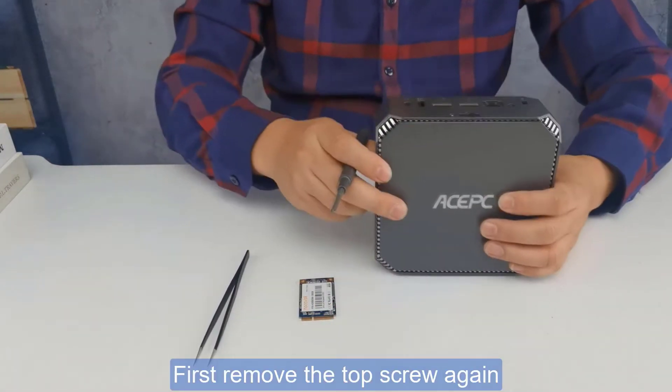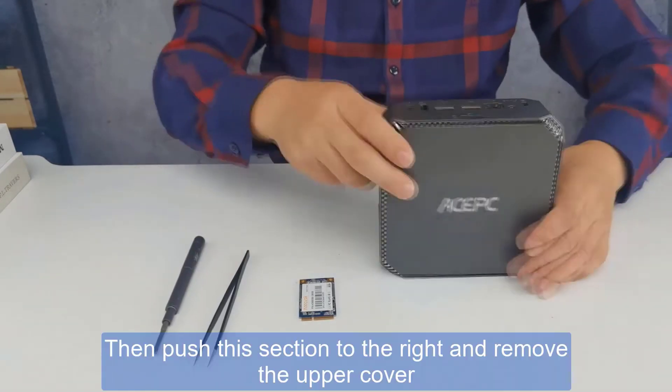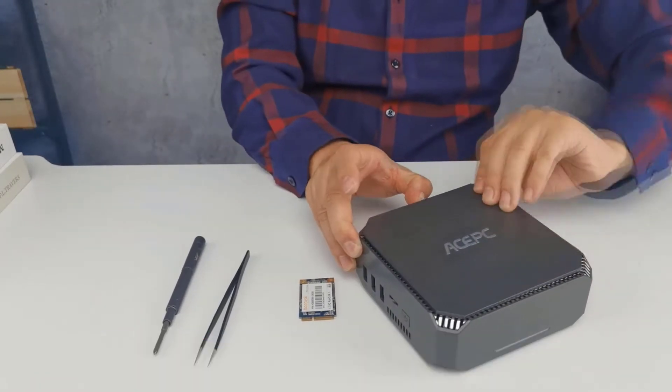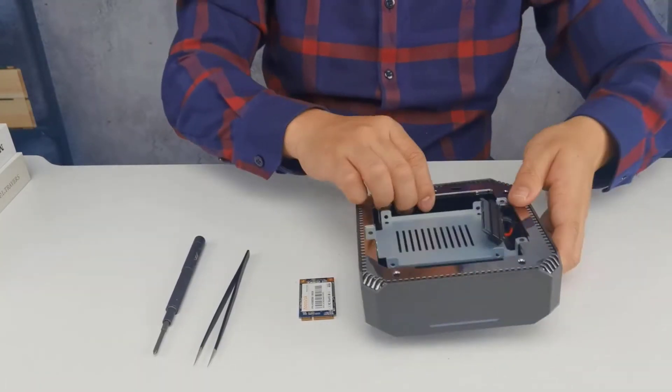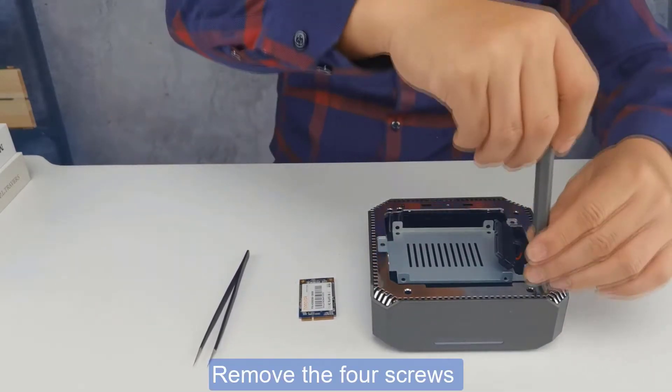First, remove the top screw, then push the section to the right and remove the upper cover. Then remove these four screws.